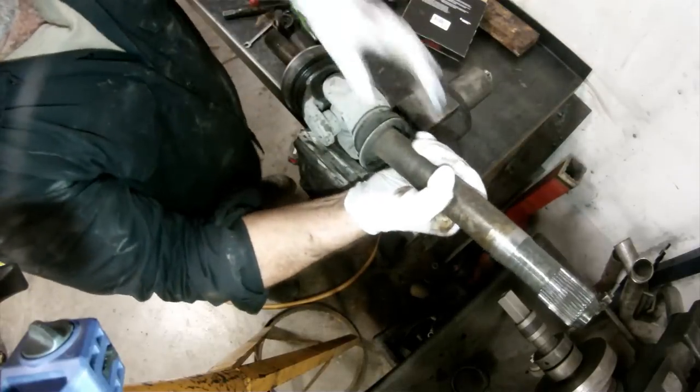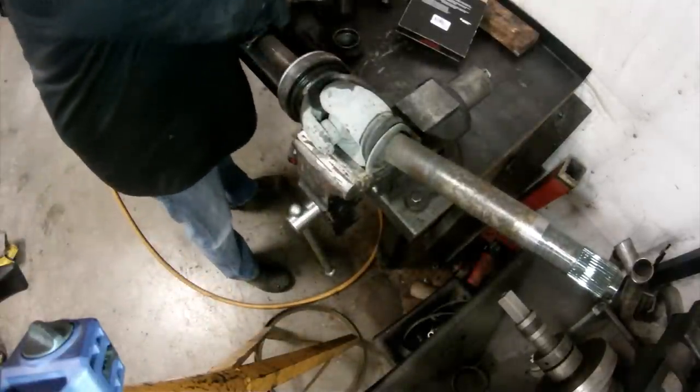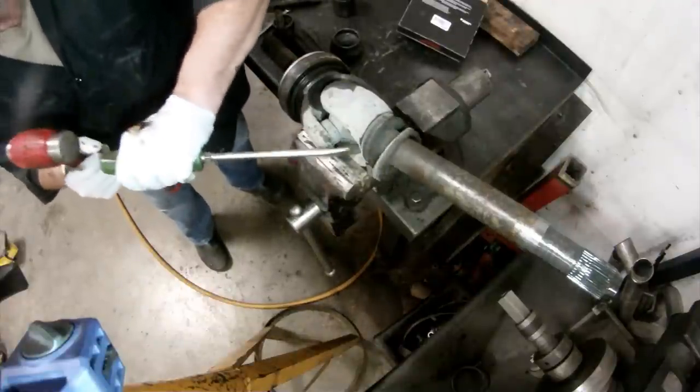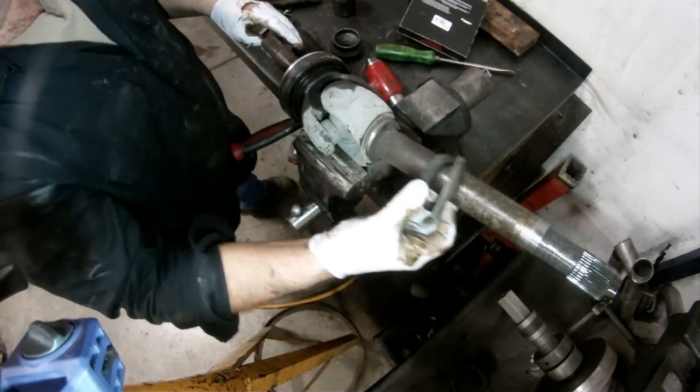It's a pretty straightforward deal. There's probably a special driver available, but you can just tap this thing in with a hammer. I'll support the axle shaft in the vise by clamping onto one of the u-joint yokes, then drive off the remaining portion of the old seal and install the new one.